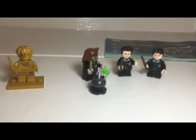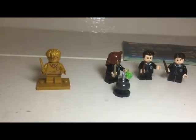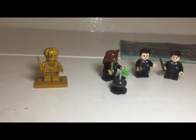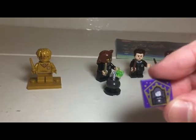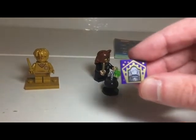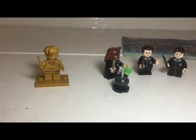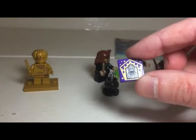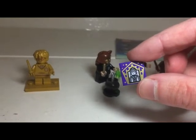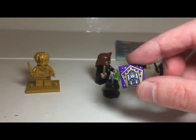I've got some epic minifigures here — they've all just changed. There's Harry Potter, and the frog cards I got were Newt Scamander and also Jacinda Sykes, who is a bit like a magical world Amelia Earhart who flew across the Atlantic Ocean on a broomstick.